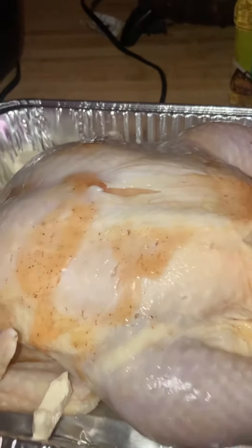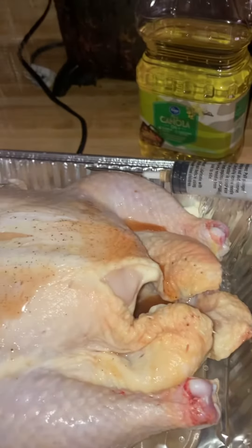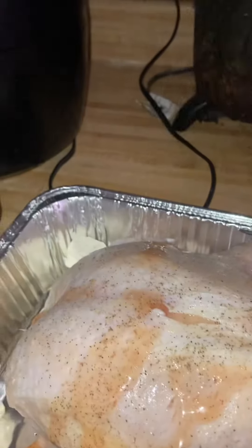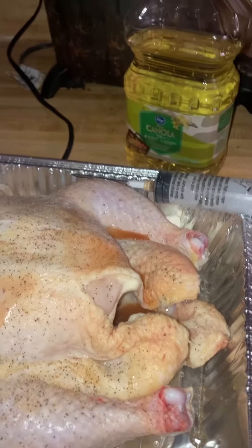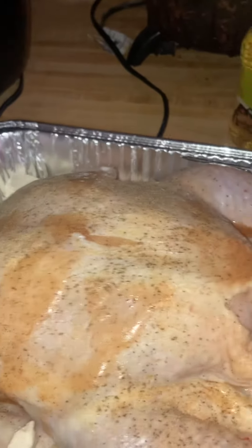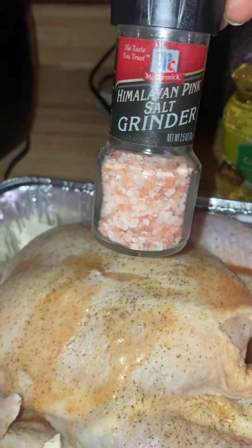Season it real good — black pepper, salt, garlic. And salt. We'll be back; we'll see how it comes out!